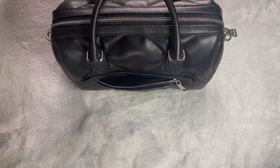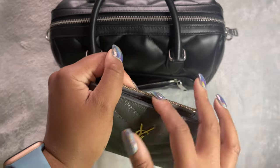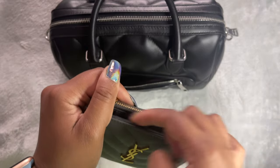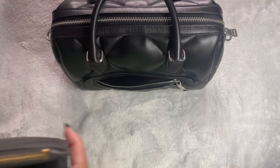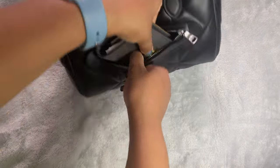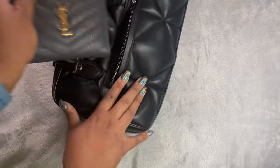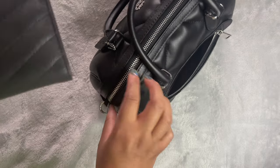I have a purse from YSL — it comes with a zipper at the top and card slots inside. Does that fit in the back pocket? No, it does not — it's too big. So it would have to be a card holder and not a small purse unfortunately.